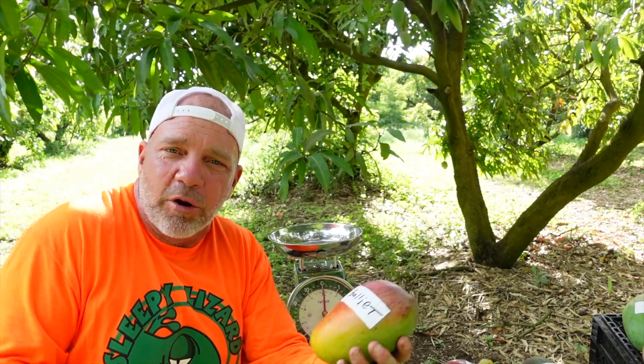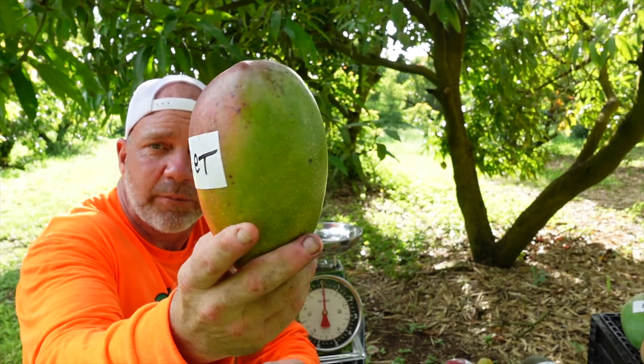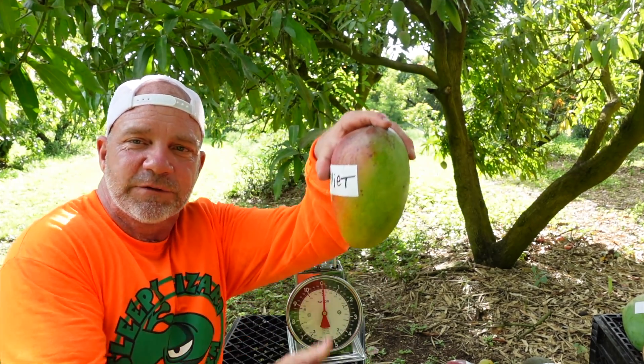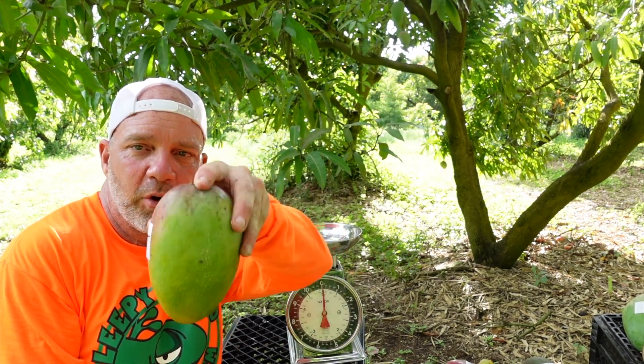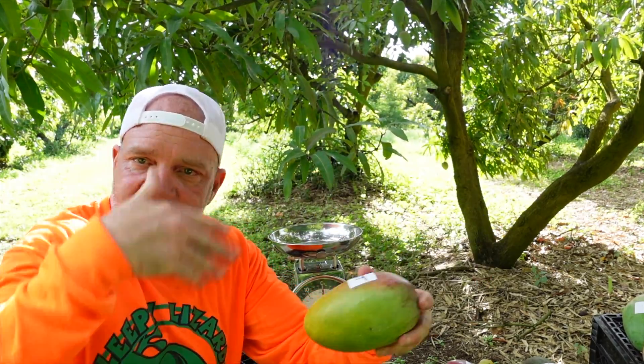Something that a backyard grower wouldn't care about, but us pros also care about shape. See, it's kind of wide but also narrow going the other way — this is very good for packing. You can get six of them in a box, that's 12 pounds, away you go.